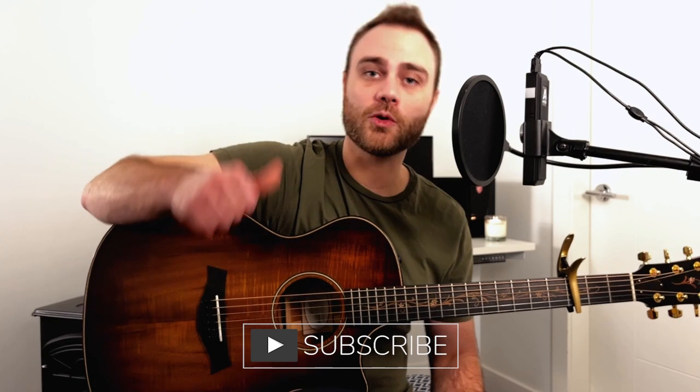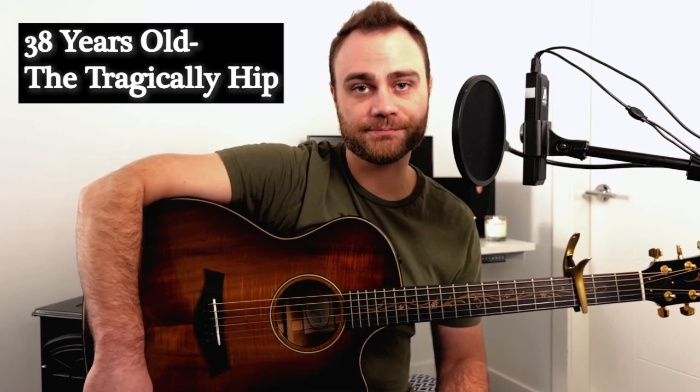Hello and welcome to another episode of The Guitar Case. My name is Brett Rozelle. In today's episode, I'm going to be looking at the chords and song structure of the song '38 Years Old' by The Tragically Hip, one of my favorite songs by The Hip.